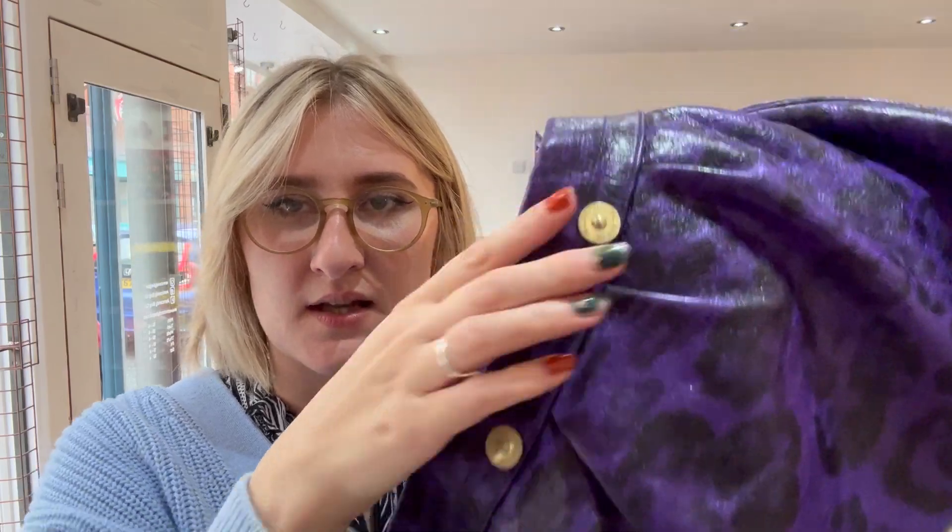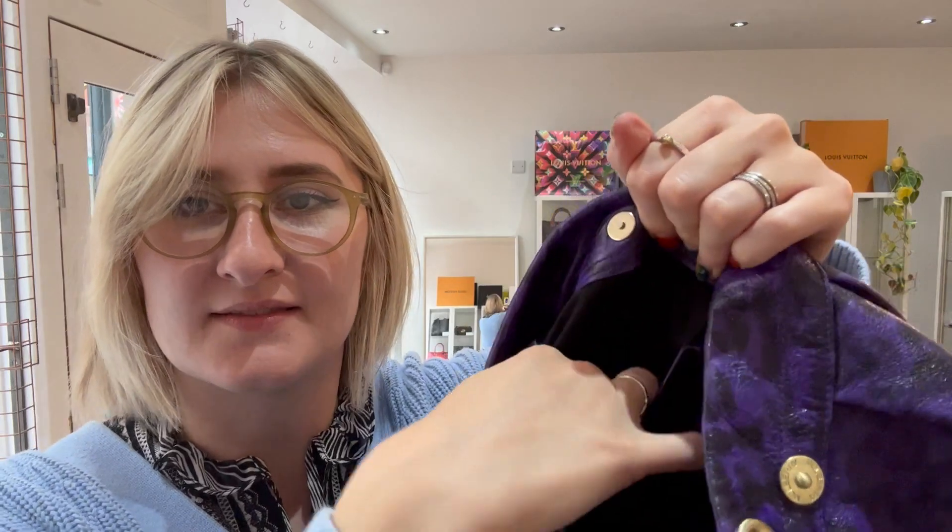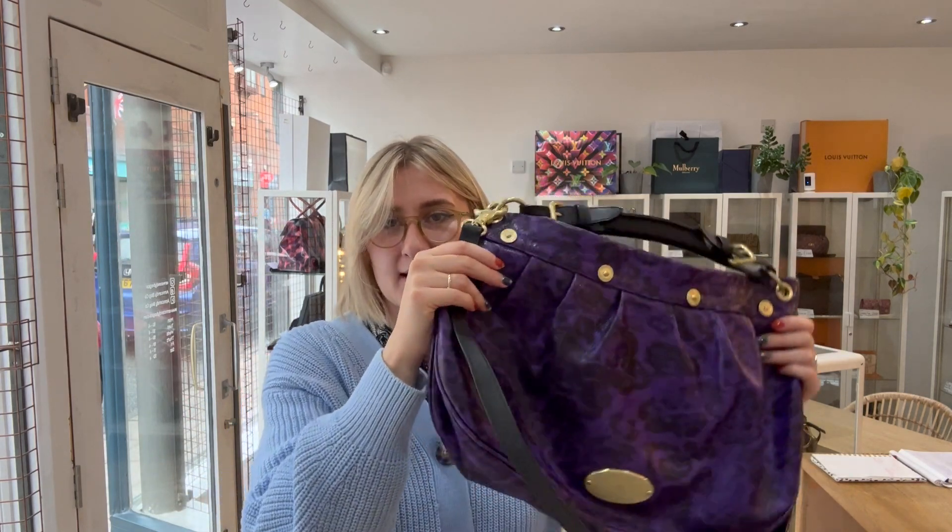We have these four gold studs on the front just for detail, and the Mulberry logo there in gold, which looks beautiful. On the inside we've got this crested opening, and then we have one plucked pocket here and one zipped pocket there as well, again with the usual Mulberry engraving and a little bit of hardware on the inside. So that is really the main features of the bag.